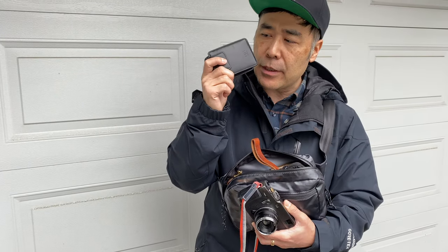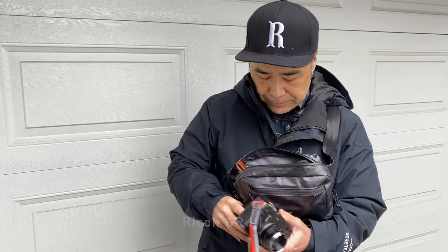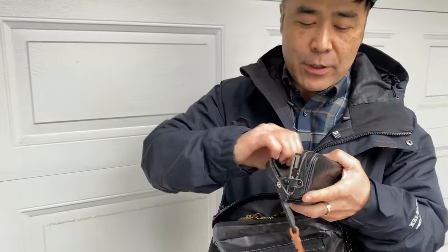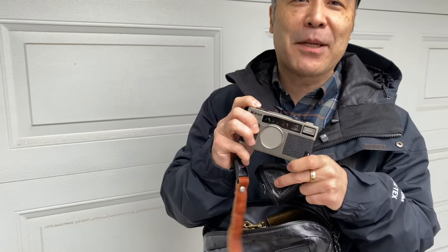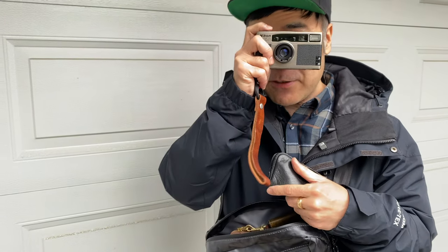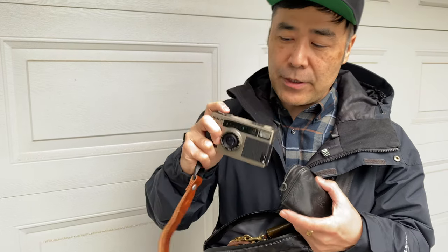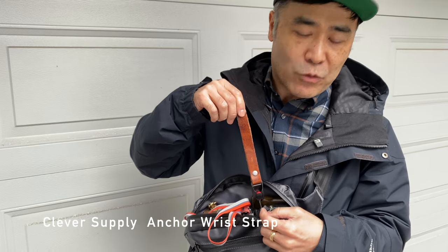Here is the Ricoh GR3, and then finally the Nikon 35Ti. Just like last time, I'll take a picture of Camera Girl — there you go. This is a Clever Supply wrist strap.